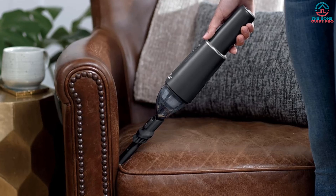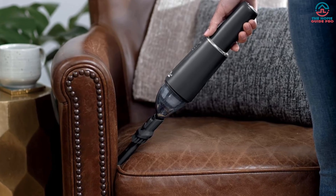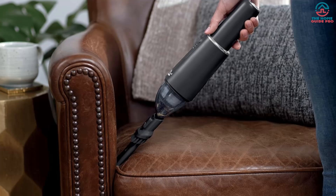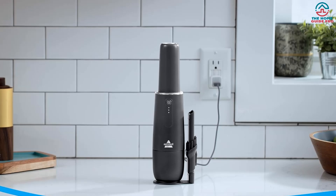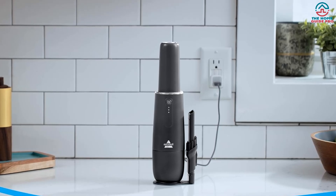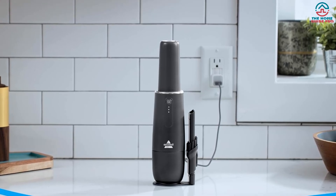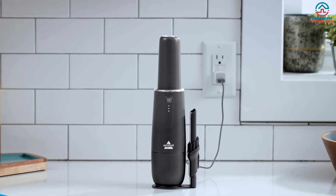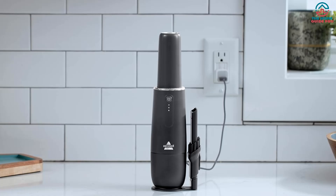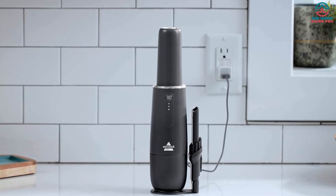As you'd expect from a Bissell vacuum cleaner, it provides powerful suction. Of course, it's not going to compete with a full-sized vacuum, but it has no trouble picking up pet hair or crumbs. It comes with a clever two-in-one attachment that works as a crevice tool and a dusting brush. We also love the fact that it charges using a USB outlet, so you can keep it in your car to keep it clean.